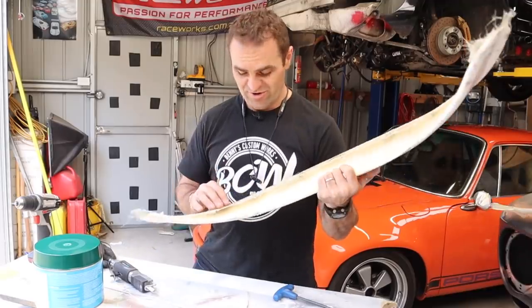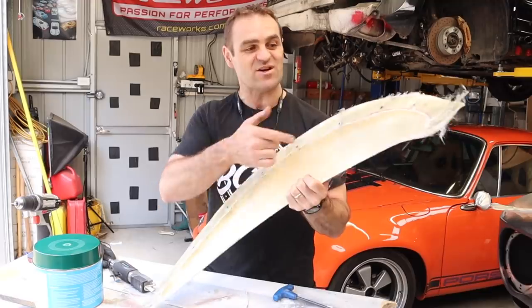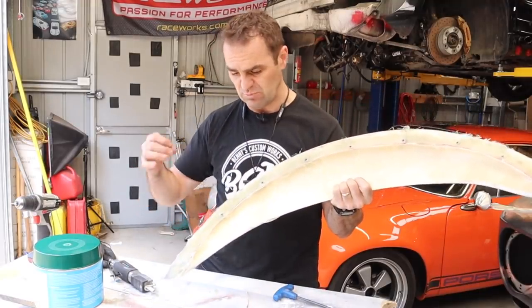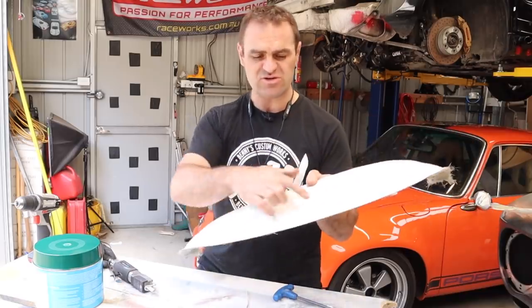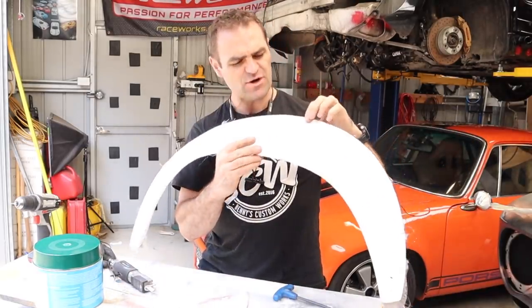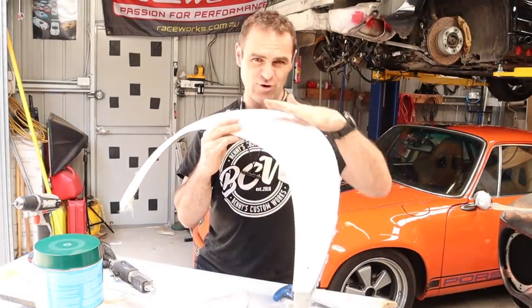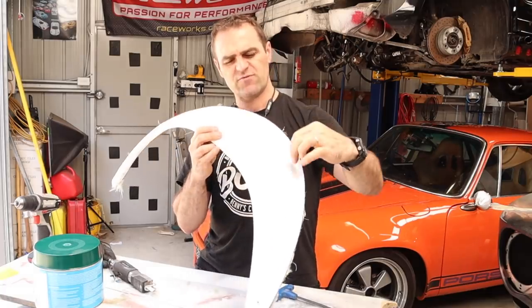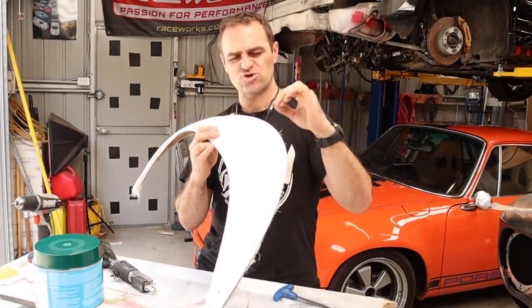I've just gone through and done some of my favorite things — cutting fiberglass. I've trimmed the inner edge around some of these, getting prepared to put my dowel pins in. What I'm going to do is mark on this outer edge. All these have a lip on them that I don't want — I want a nice smooth flush transition into the body of the car, so I've got to mark them out and trim them.